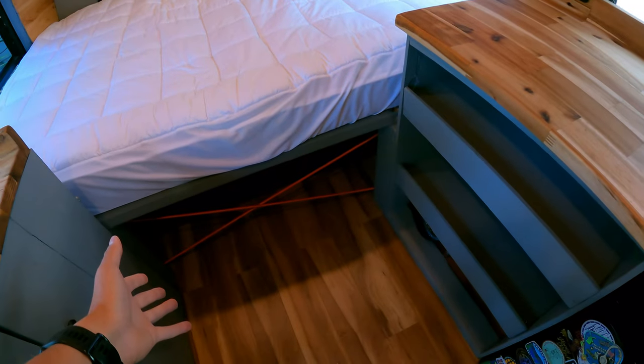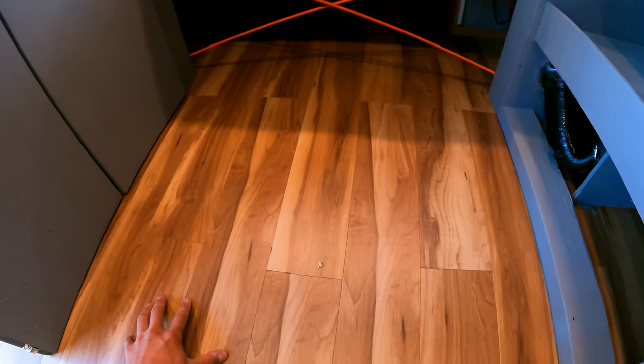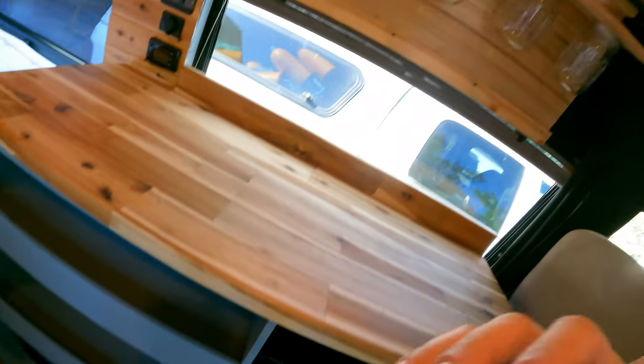We got this beautiful butcher block countertop for the van build and it matches the walls and the floor perfectly. Speaking of the floor — this was actually free flooring I got from Facebook Marketplace. A really helpful tip when doing a van build: search all the marketplaces, search LetGo, and find things that are used and can be repurposed. Getting creative and using your skill set is a big part of keeping the budget super low.